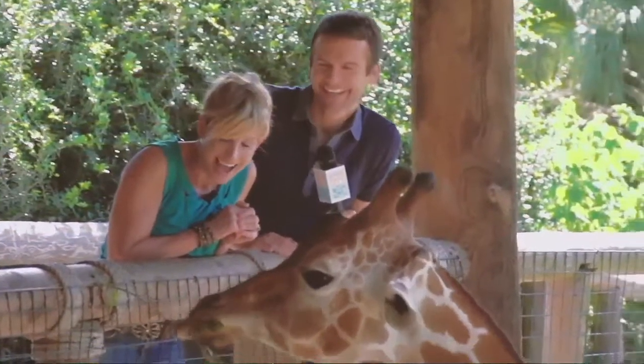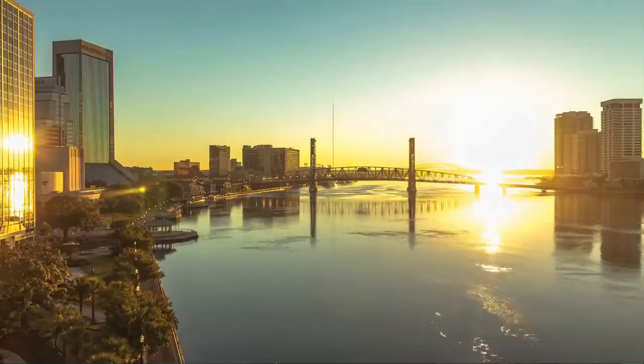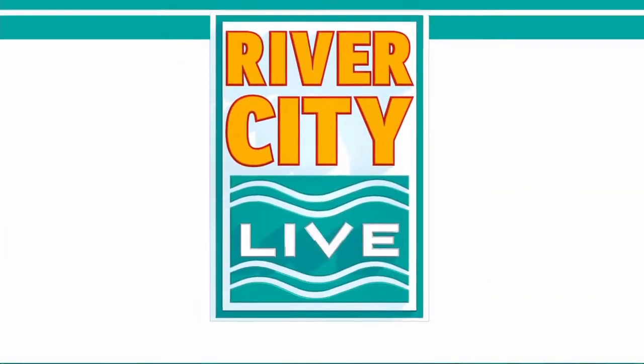Celebrating all things cool in Jacksonville, a local show with a spotlight on the 904 with hosts Eden Kendall and Mark Payton, featuring amazing stories from every neighborhood with Rance Adams. This is River City Live.